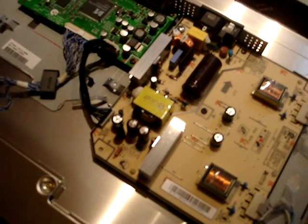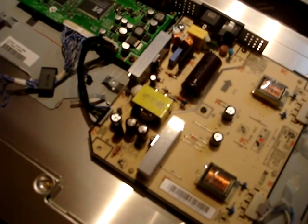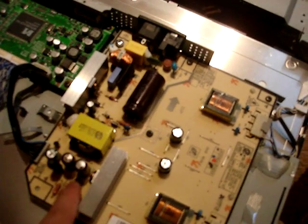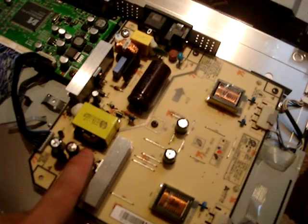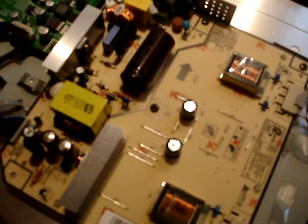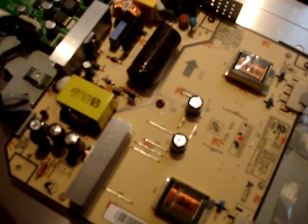Just make sure that when you're ordering replacement capacitors you have the voltage and capacitance correct. These two capacitors here are wired in parallel and they're 25 volts and 820 microfarads. Any capacitor will say what the voltage and capacitance is on the side, and that'll allow you to search online or in a catalog to figure out exactly what you need.